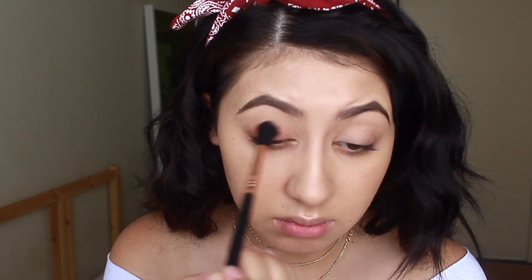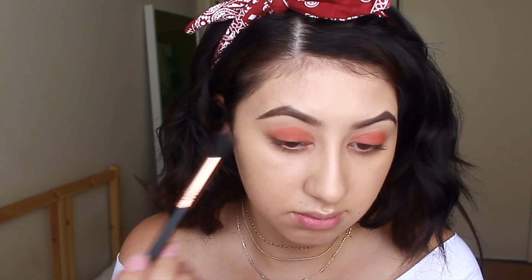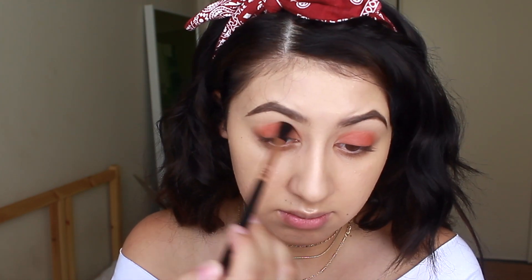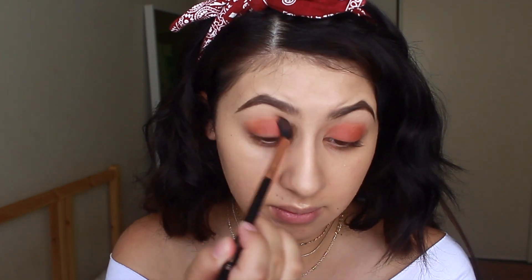Moving on, I'm taking the NYX Underneath It All Face Palette and taking that red shade with a blending brush, just messily blending it onto my eyes — kind of in the crease, but kind of not really. Then I'm taking my Hoola Bronzer on the same brush just to blend that into my crease and make it a little more blown out.